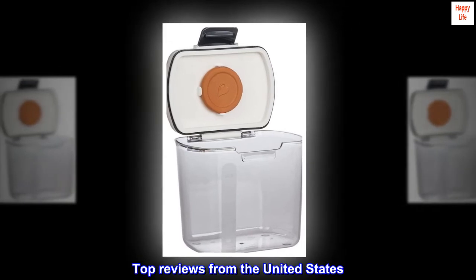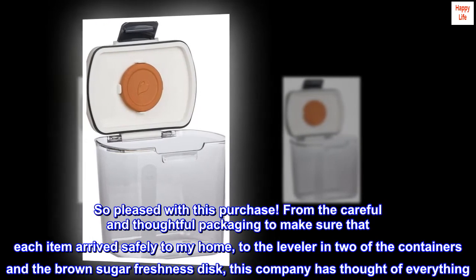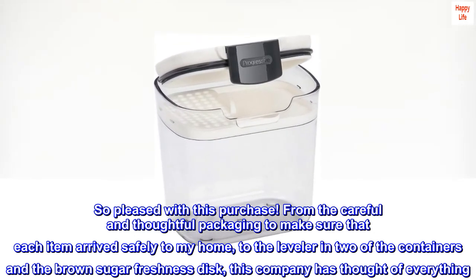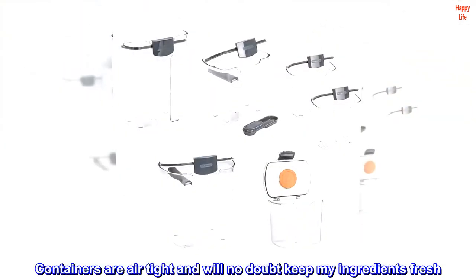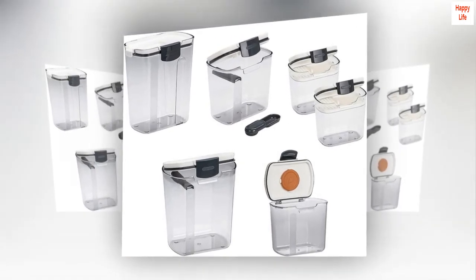Top review from the United States — Better than expected: So pleased with this purchase, from the careful and thoughtful packaging to ensure each item arrived safely, to the leveling bar in two of the containers and the brown sugar freshness disc. This company has thought of everything. Containers are airtight and will no doubt keep my ingredients fresh. Do not hesitate to make this purchase — you won't regret it.